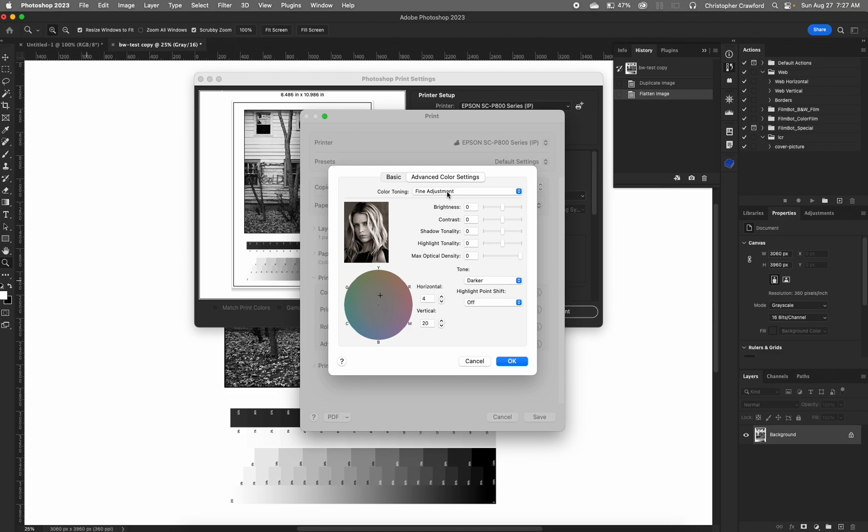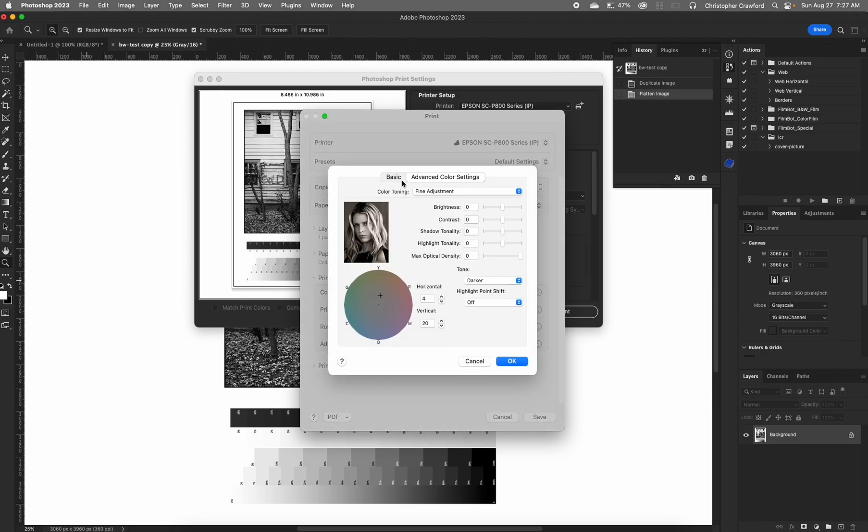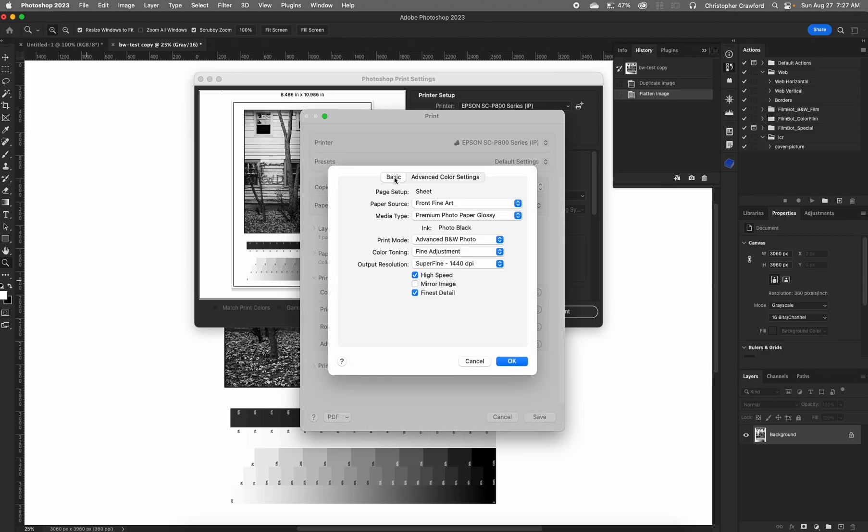So now that we've got all that set, we can hit OK. We need to go back to paper settings again because I did forget something. Going back to basic, you'll see all the settings have stayed the same. Color toning will say 'fine adjustment' anytime you've chosen something different than neutral — if you change the tone setting or change the color — and that's fine, we can leave that as is.